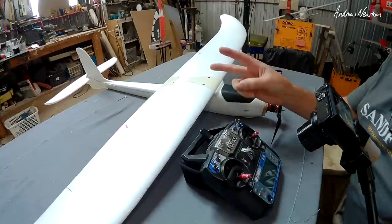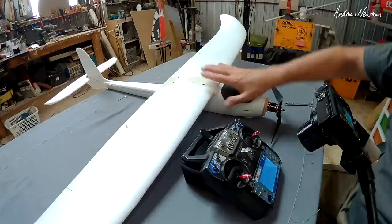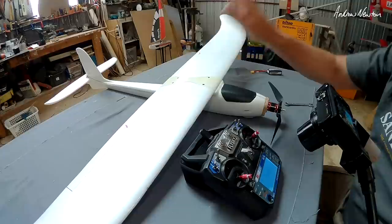In this video I'll be doing a throttle to elevator mix using the Flysky FS i6 radio. With gliders you'll often find that when you throttle up the plane will pitch up, and this mix is designed to counteract that by adding a little bit of down elevator operated by the throttle stick.